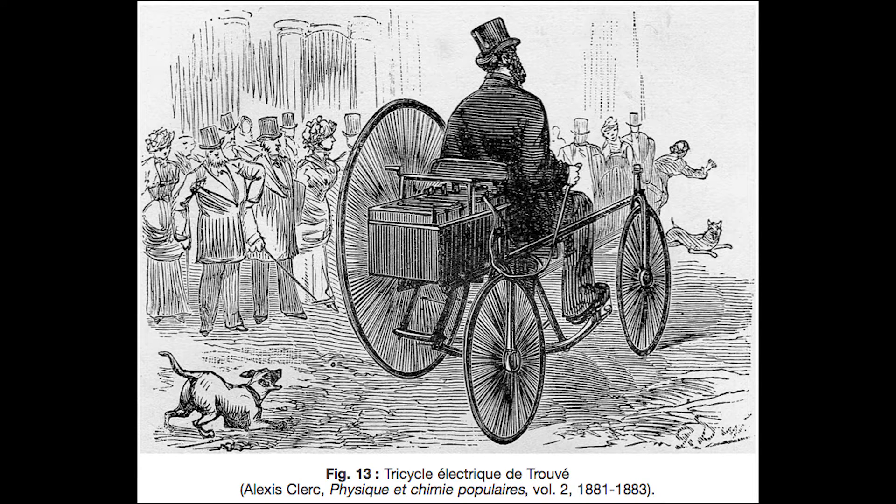Regarding electric vehicles, I leased a Volt a number of years ago and I really enjoyed it. That, of course, is a hybrid vehicle, but it was really good. If you're driving in the city, you charge it and you really don't use any gas, which is kind of nice. It's also interesting to note that at the turn of the 20th century, about one-third of all vehicles were electric. So I think there's still a good future for electric vehicles, and the batteries keep getting developed.